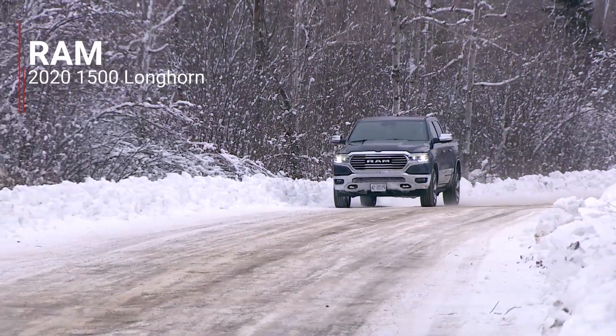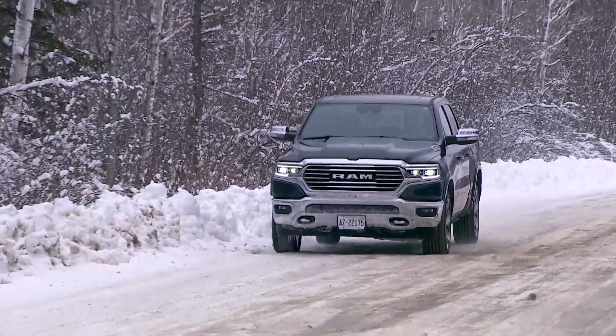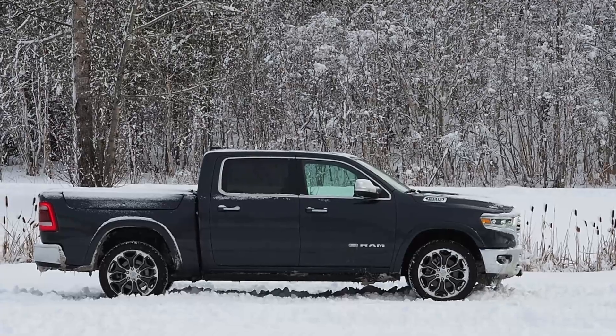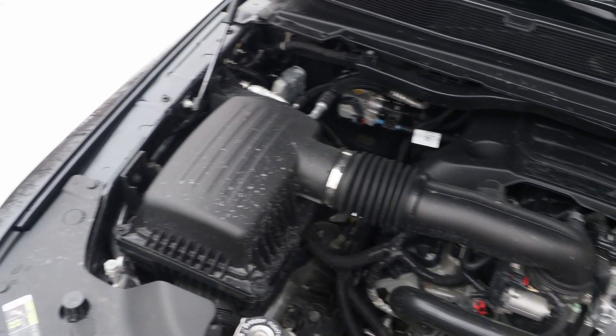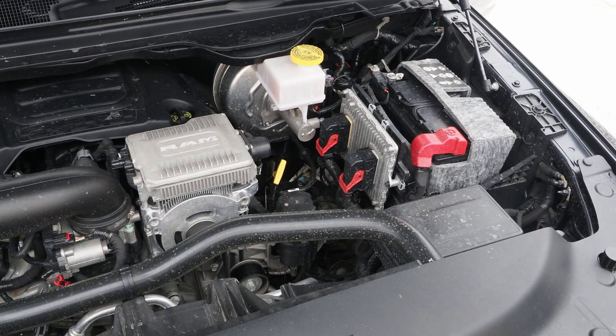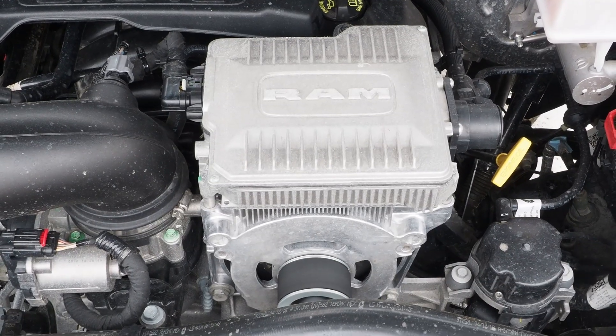This is the Ram 1500 Longhorn, complete with a 5.7-liter Hemi V8 and the new e-torque hybrid, or light hybrid, system. As it turns out, when you pop the hood the main hardware heart of that e-torque system is right here, easy to see. I figured I'd make this little video to show you what's up and hopefully help visualize how this all works.